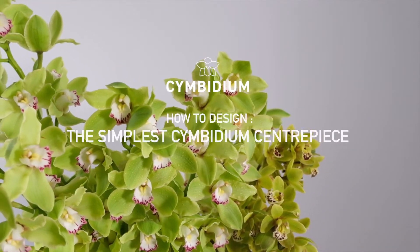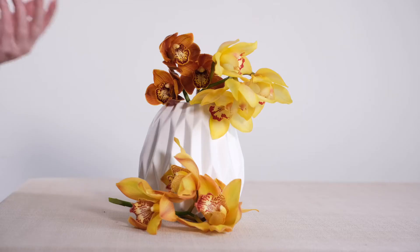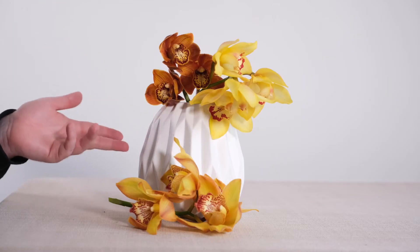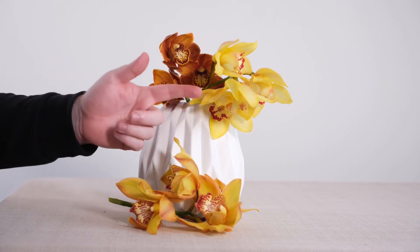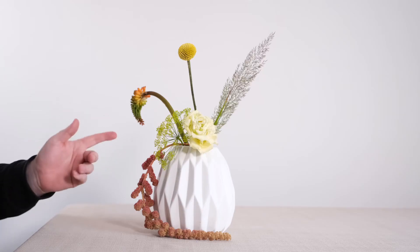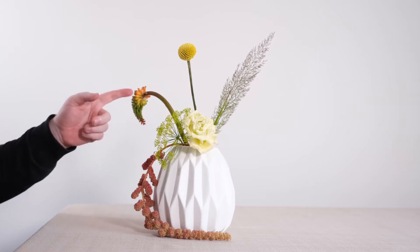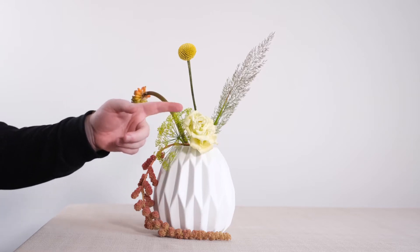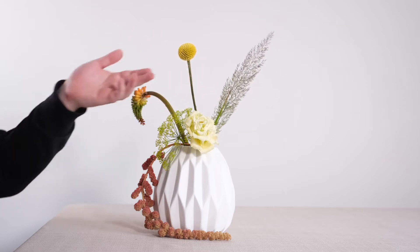First up, we're going to dive into the simplest Cymbidium centerpiece — a design that truly anybody can have a go at. We're going to be using three stems of beautiful Cymbidium orchid: a gorgeous golden hue, a copper hue, and a beautiful true yellow, combined with some incredible autumnal ingredients including some amaranthus, some red hot poker, some dill, some eustoma lisianthus, craspedia, and some autumn grasses too.